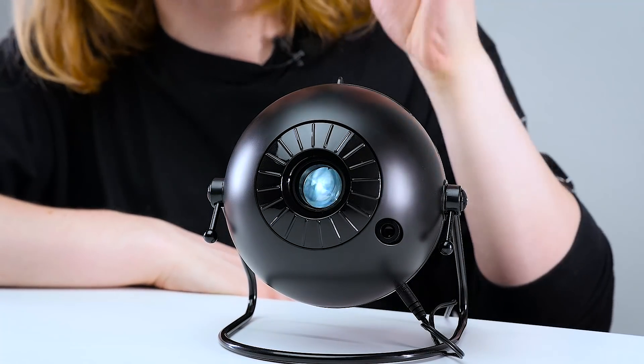Seriously, this thing does look like HAL — how can you not look into that eye and not feel a slight bit of terror?